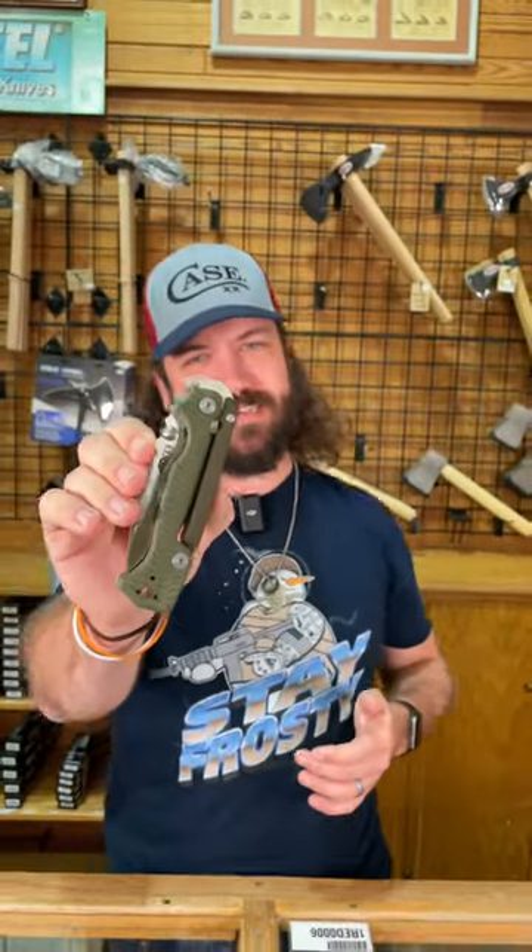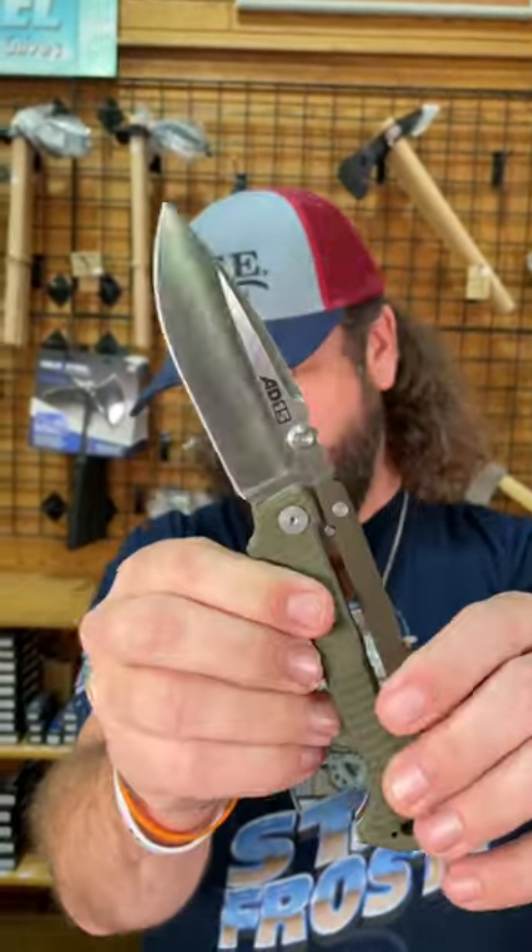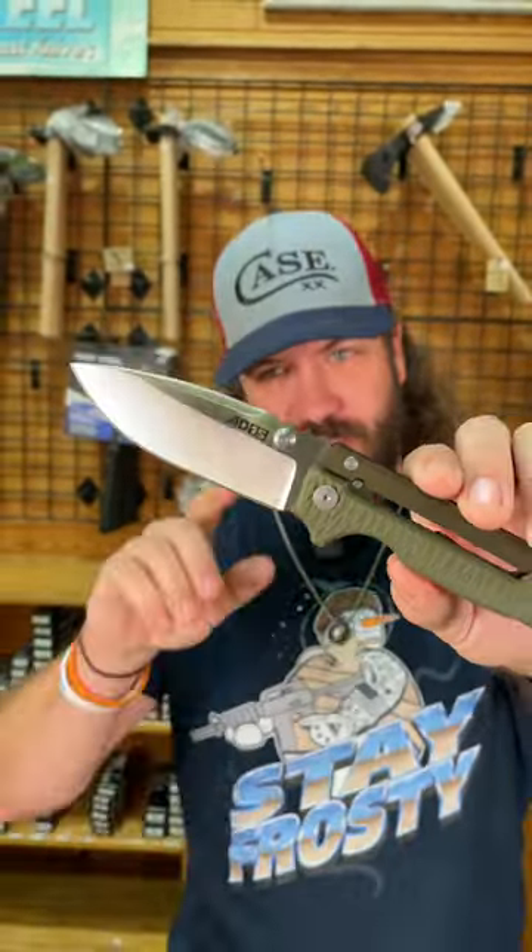What is happening everybody? We are back at the Daily Grind. Today we've got one of my favorite knives of all time right here — it's the Cold Steel AD15, S35VN on that three and a half inch drop point blade.